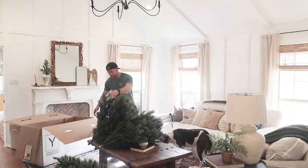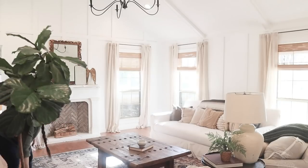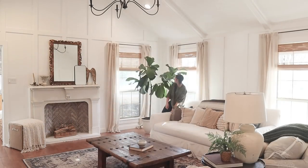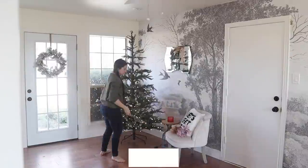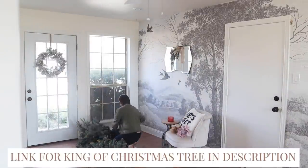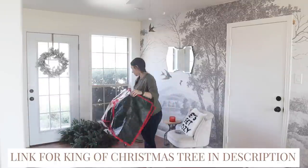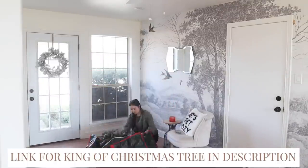For Christmas tree storage, we took it down and put it in the box it originally came in — that's the easiest way to store. I also have a King of Christmas tree in the playroom and that came in a really amazing waterproof bag. I would love to buy another one for the living room tree because it's very convenient and I feel like it protects the tree a lot more. So two different storage options: either purchase a bag, buy a tree that comes with the bag, or use the box.